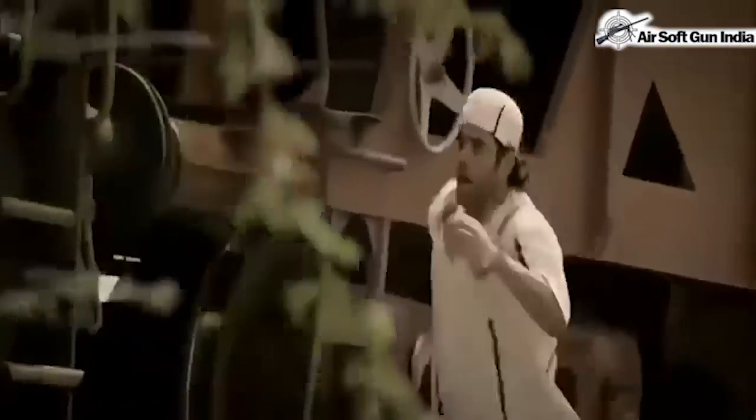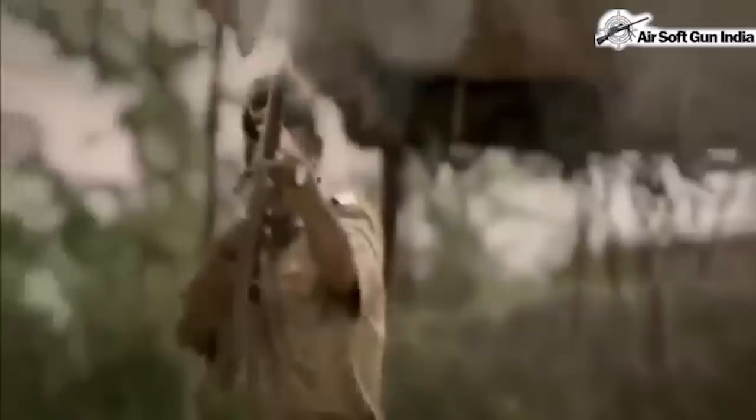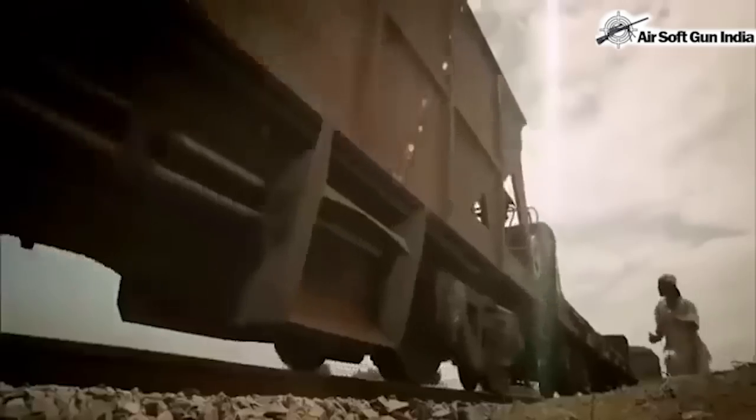Here you can see the policemen using a rifle — it's not an ordinary rifle, it is a Standard 303 rifle used by the policemen. This replica is a non-firing one; they have added special effects to the shot. It's just a dummy gun, not a real gun. You must have seen them using it several times in other movies.